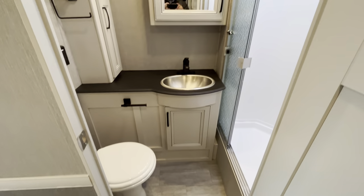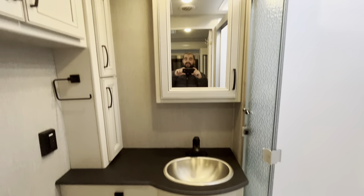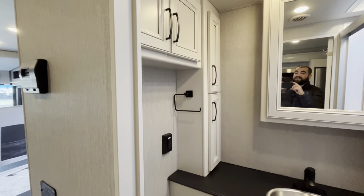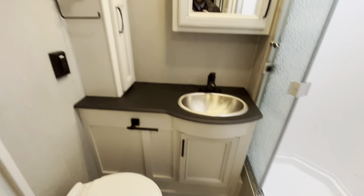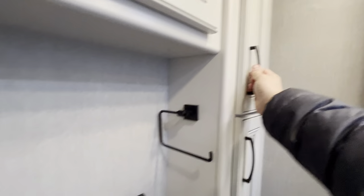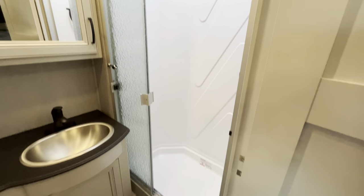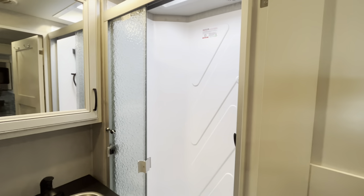Heading over on the opposite end, you get to your bathroom, which has a porcelain toilet and stainless steel sink. A lot of times in entry level coaches they won't have a medicine cabinet and will have a lot less storage, but even if you open this up, there is tons and tons of storage space — because you're going to be on the road for a long time and they want to make sure you have everything you need. Then you have a nice big 32 by 34 inch shower with a glass roller door.